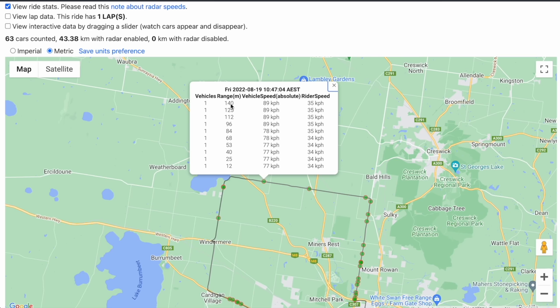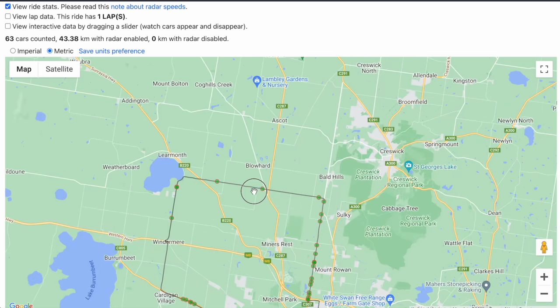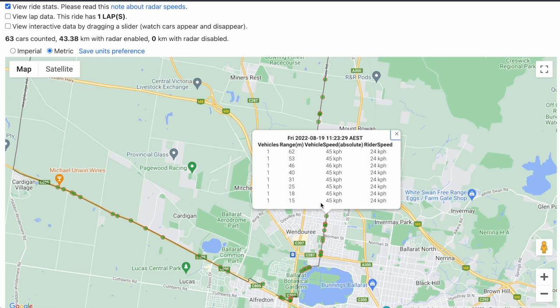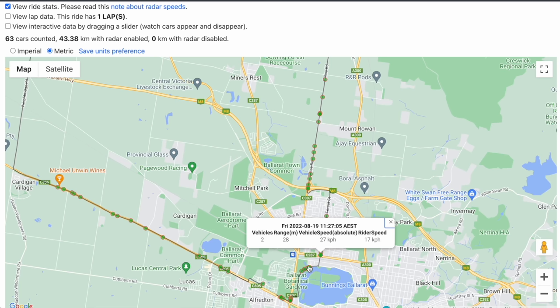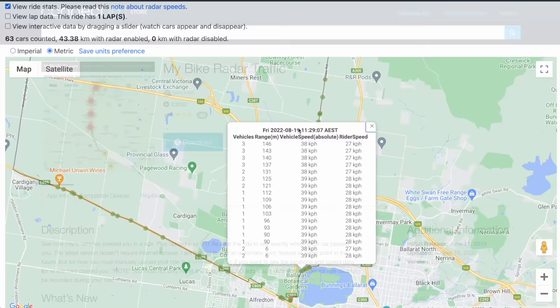Another vehicle was detected at 140 metres at 89 km/h, slowing down to 77 km/h as they passed at 12 metres from my position. In town, detection range dropped to 62–46 metres near roundabouts as cars turned out of side streets, so you won't get the full 140 metres in town — though one hit 146 metres. The mybiketraffic.com site and the My Bike Radar Traffic ConnectIQ data field are definitely worth loading up if you have a compatible Garmin Edge unit or watch.